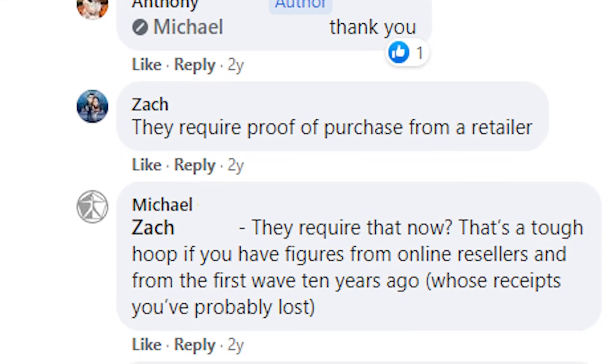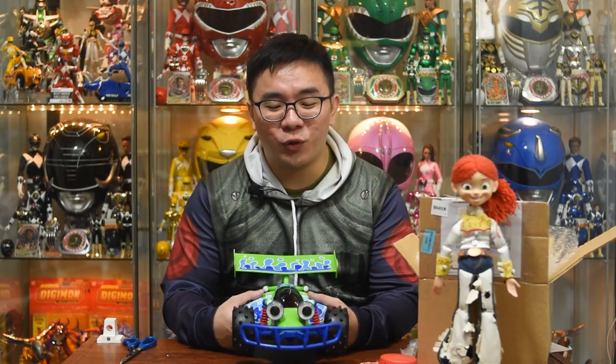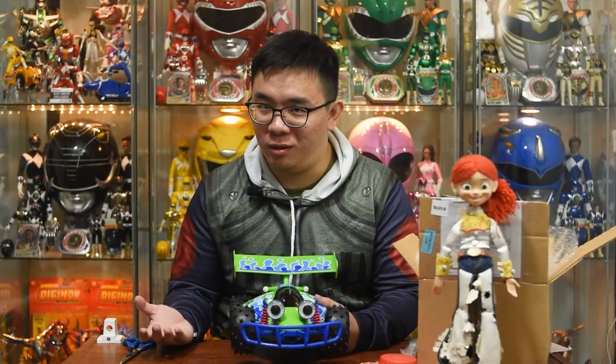It seems that you will need to show proof of purchase from a retailer in order to qualify, but there's no way someone kept the receipt for their RC from ten years ago. I don't think they kept the boxes and they must be kicking themselves right now.